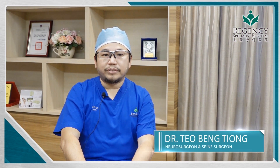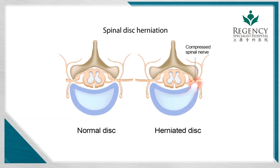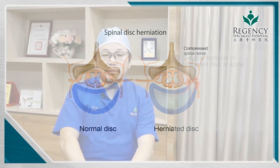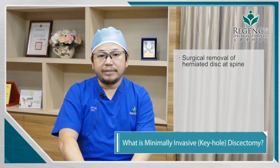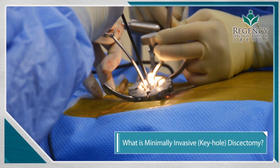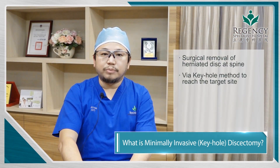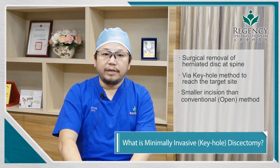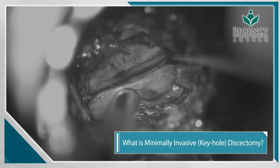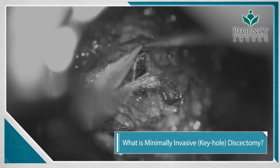Discectomy is a surgical procedure that we use to remove the herniated disc which has compressed the nerve roots, especially in the lumbar spine and the cervical spine. A minimal invasive discectomy is a method that utilizes special instruments and equipment in order to make a small incision through the skin and achieve the goal of minimal tissue injury, while still reaching the same target and taking out the herniated disc.